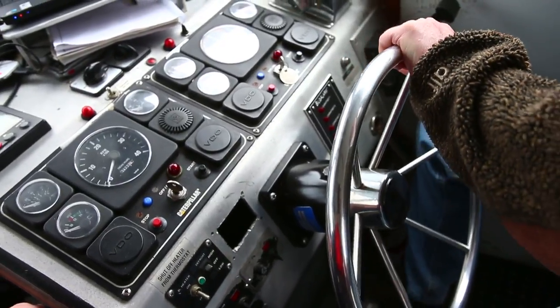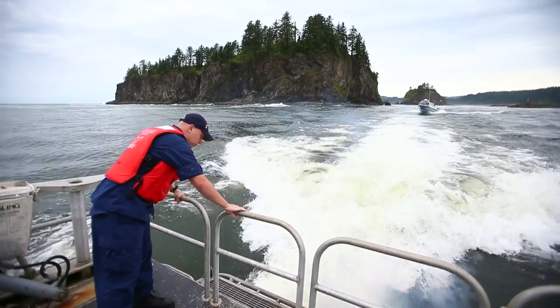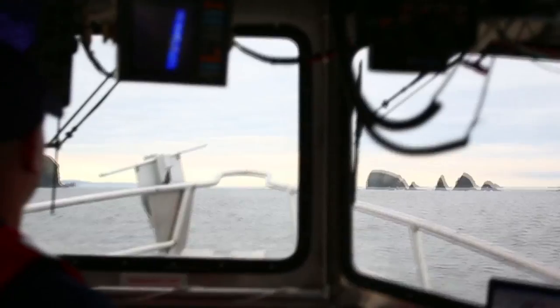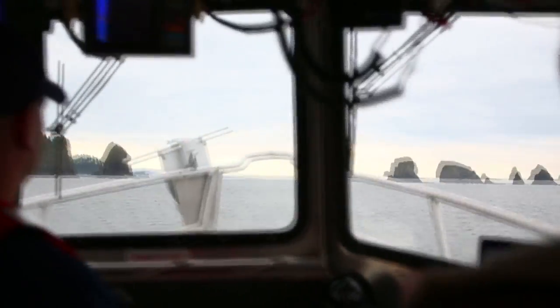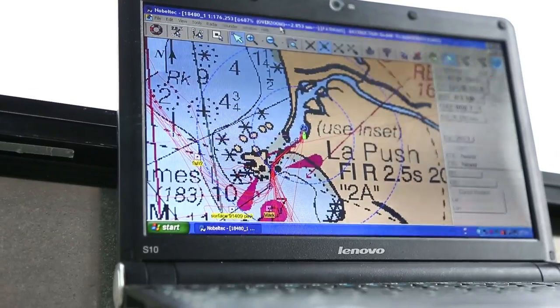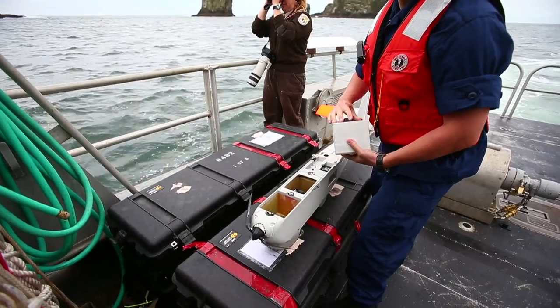Today we did some test and evaluation work with the Puma All Environment Unmanned Aircraft System. It's a system that NOAA has bought two of, and we're using them in various areas around the country, using the National Marine Sanctuary Sites and field sites as laboratories to develop the protocols and procedures to use them for surveying marine wildlife.